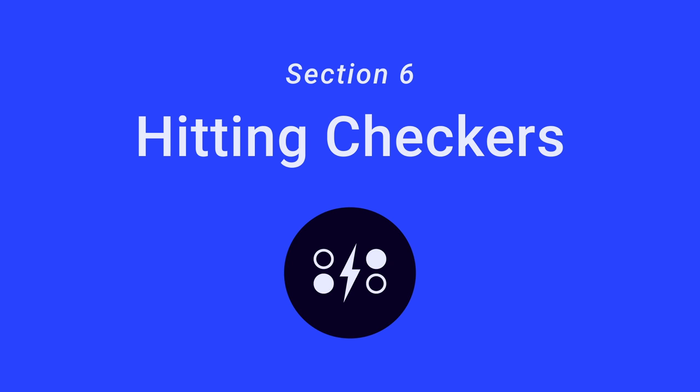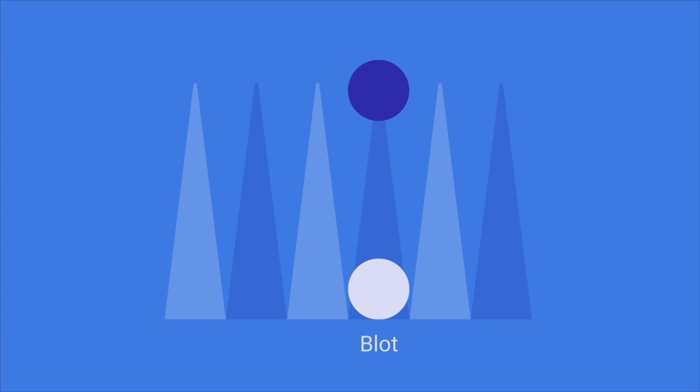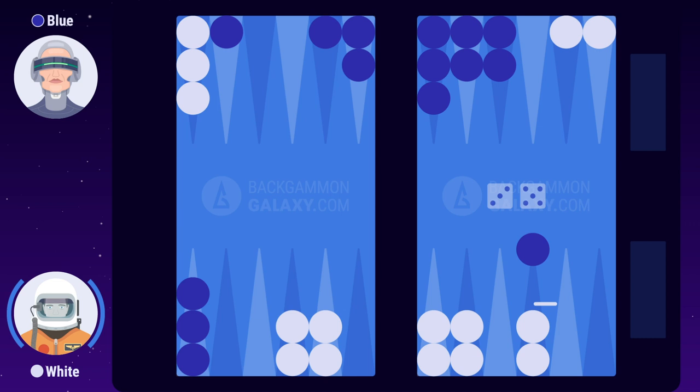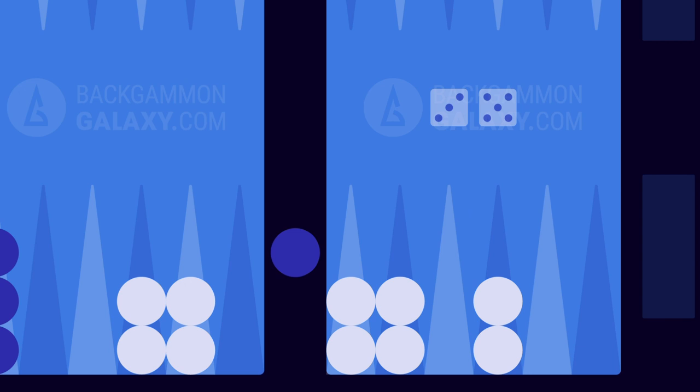Section 6: Hitting Checkers. A single checker is called a blot. This checker can be hit if your opponent lands on it. In the current position, blue has one blot on white's three point and two blots in her outer board. In the previous section, white rolled 3-5. He decides to hit blue while at the same time making a valuable anchor in his home board. When a checker is hit, it must be placed on the bar. White confirms the move by clicking on the dice.